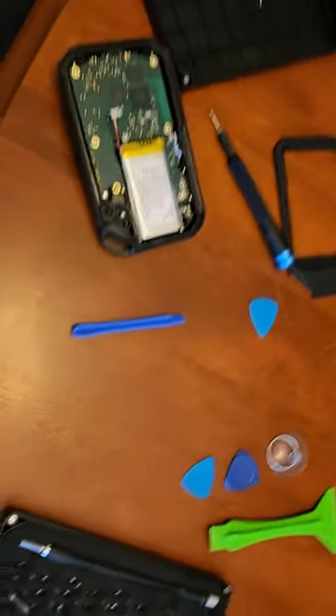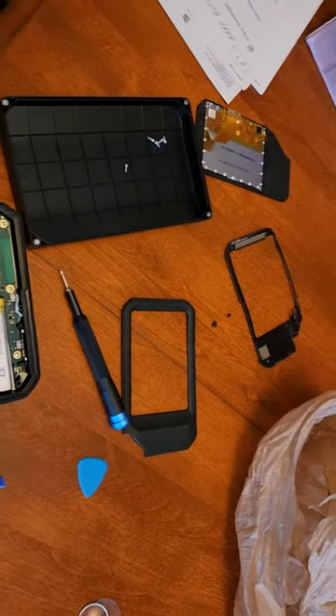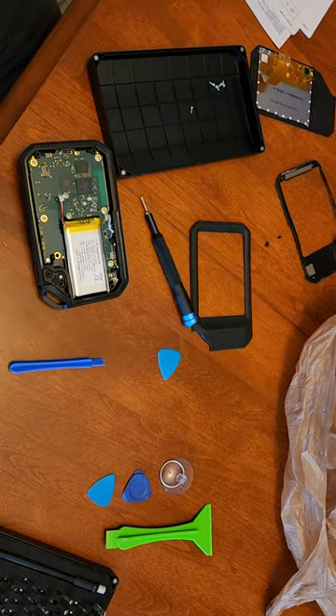A lot of heat, a lot of patience, a lot of micro tool spudges. Be prepared to scratch. Be prepared to break stuff. But generally, that's what the thing looks like taken apart.